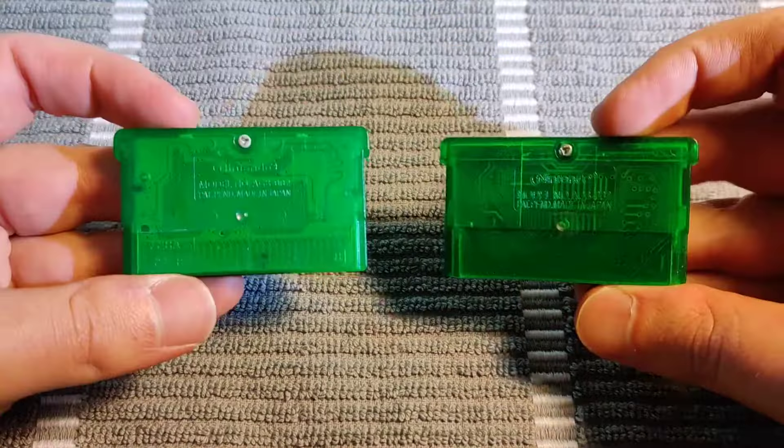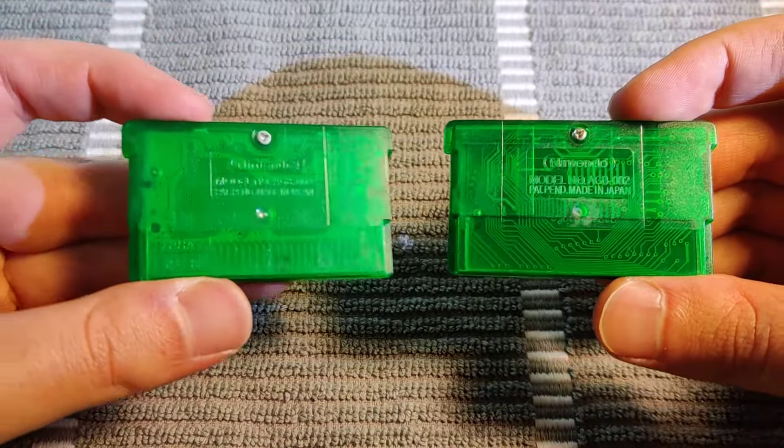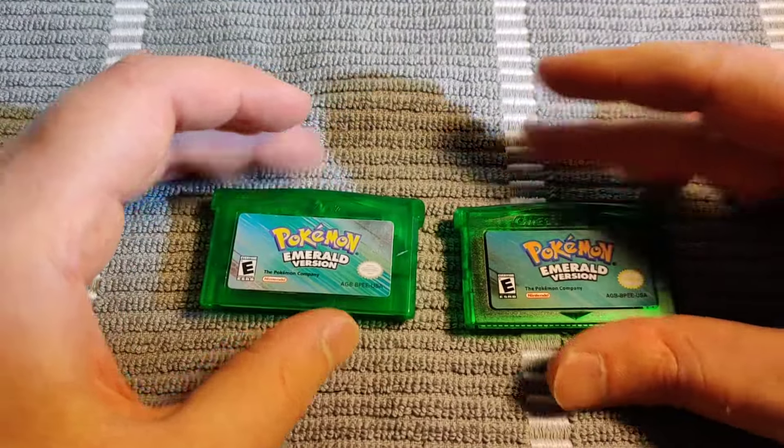You can also spot the differences on the back — this one being the fake and this one being the real cartridge. I hope this video was helpful. I appreciate you guys stopping by, consider subscribing, and I'll catch you back here next time.